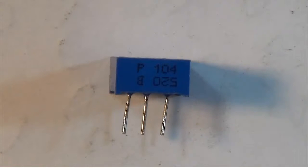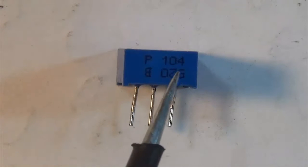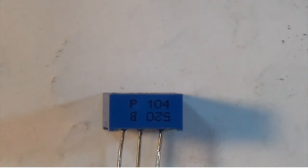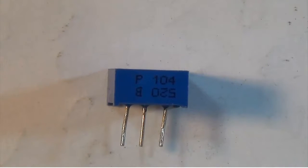Here's another resistor trimmer with several different numbers on it. Looking at the 104 here, that is going to be one zero and four more zeros, so that will give me 100,000 ohms or 100k ohms.